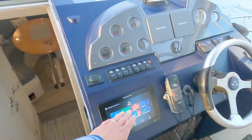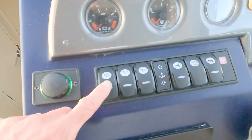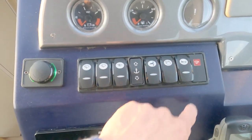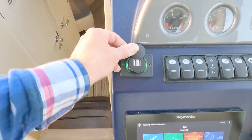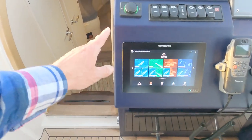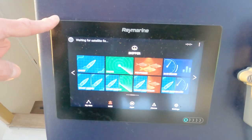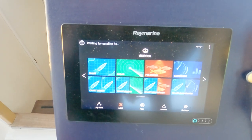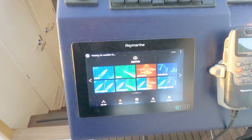Dashboard-wise, I replaced all of the curling switches along here because previously you couldn't actually read what they were. I replaced the old cigarette lighter for a double USB socket, and as you've seen in my previous videos I've replaced the old Raymarine navigator with a modern Raymarine Axiom — I think that's an Axiom 9.